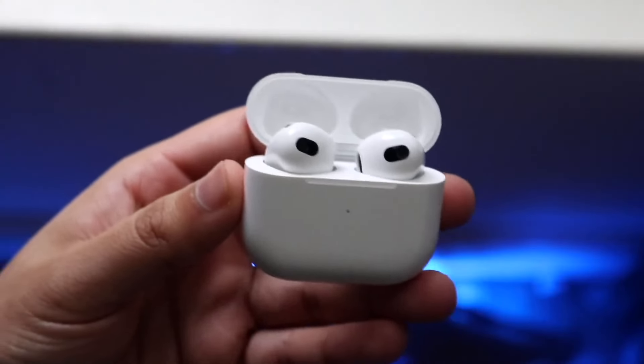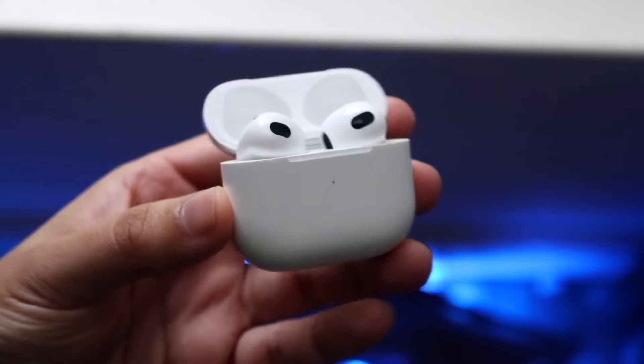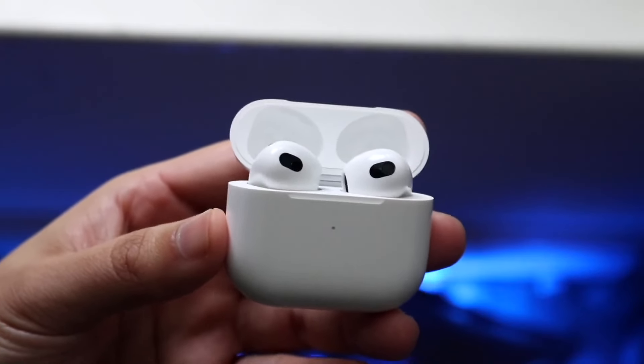It's time to take a look at the AirPods 4th generation and compare them against the AirPods 3rd generation to see which AirPods are the better one for you.